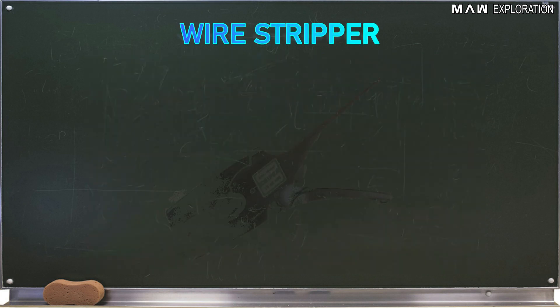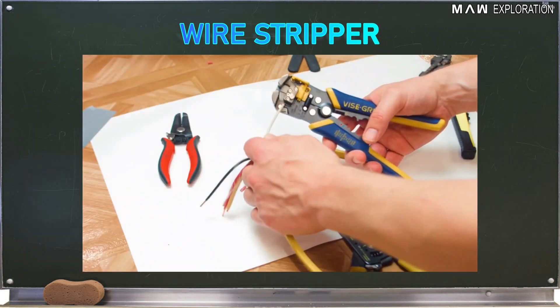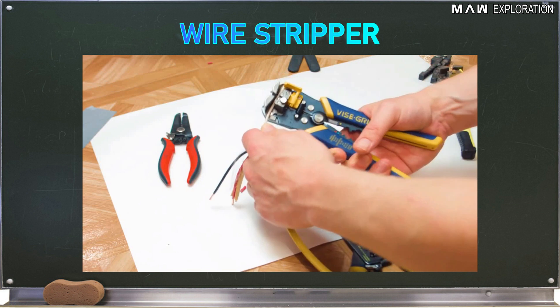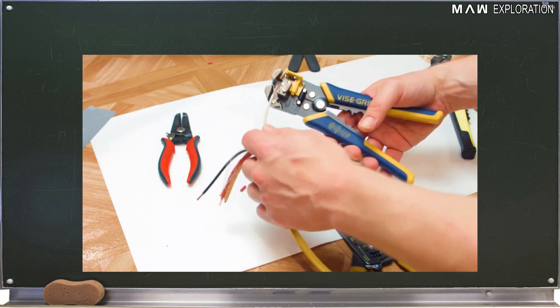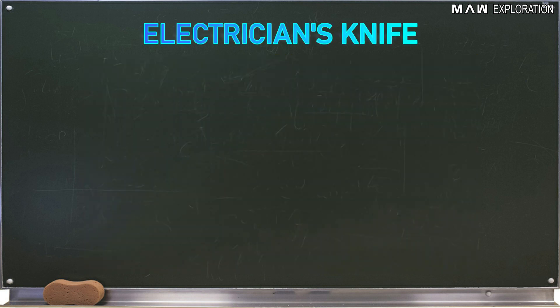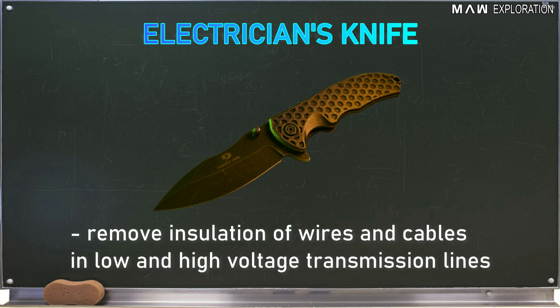Wire Stripper: A wire stripper is a tool used for removing the insulation of medium-sized wires ranging from gauge number 10 to gauge number 16. Electrician's Knife: This is used by linemen to remove the insulation of wires and cables in low and high voltage transmission lines.